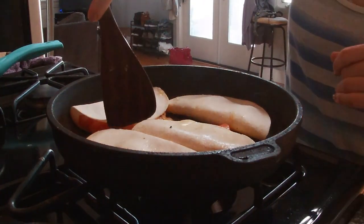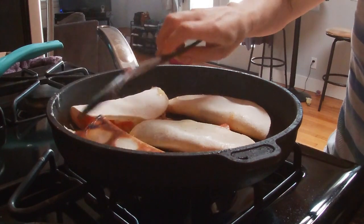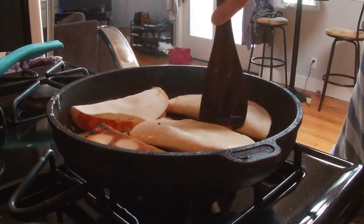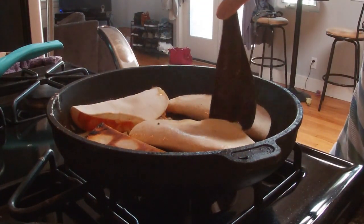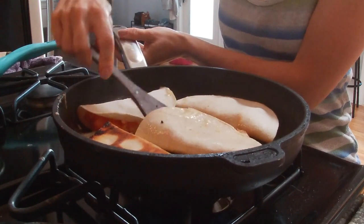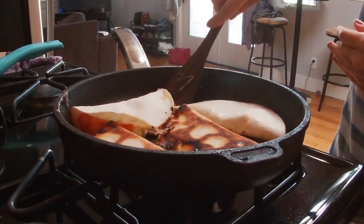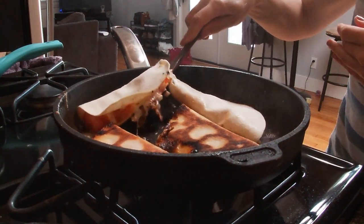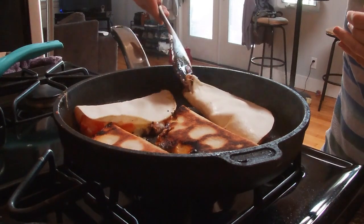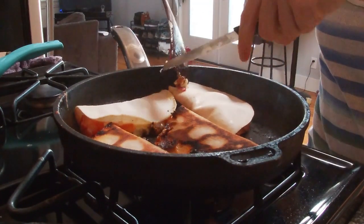They've been frying for a few minutes and they're ready to be flipped. Look at this color — very, very nice. Some of the cheese has spilled over. Imagine how delicious this is going to taste. Oh, look at this color — beautiful, nice and crunchy. They are stuck together so I'm just separating them; now it's stuck to my spatula so I'm using my knife to separate it.